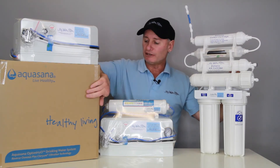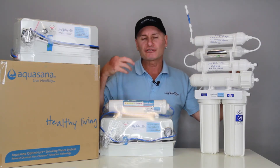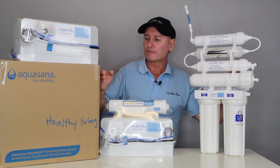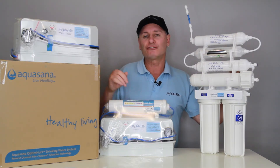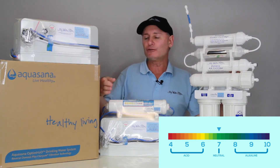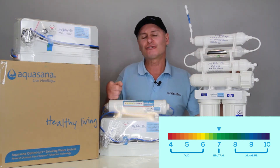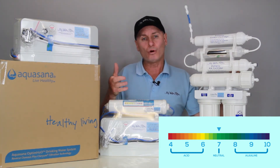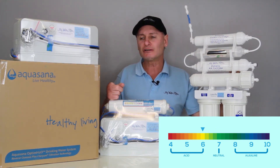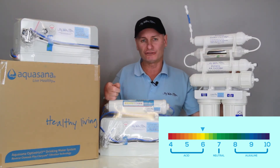The Aquasana probably has one of the best mineralizers around, basically because it uses about four or five different minerals and it's NSF certified. The Aquasana is designed to bring the water back up to around the 7 mark. After the membrane it will be producing water at around pH 6, but it does have a remineralizer — not an alkalizer — a remineralizer, and that does elevate the water back up to 7 pH.